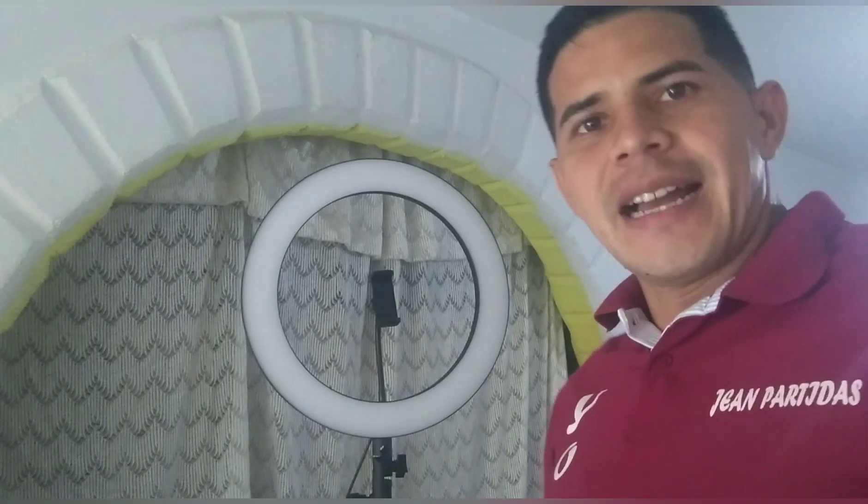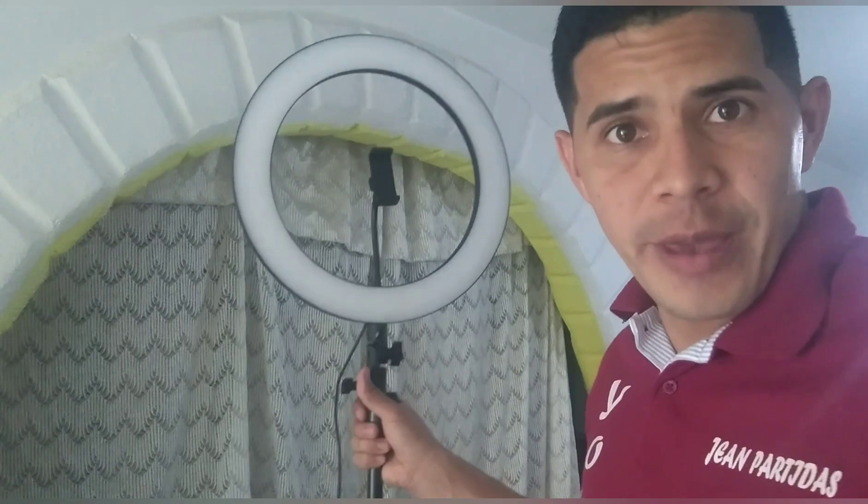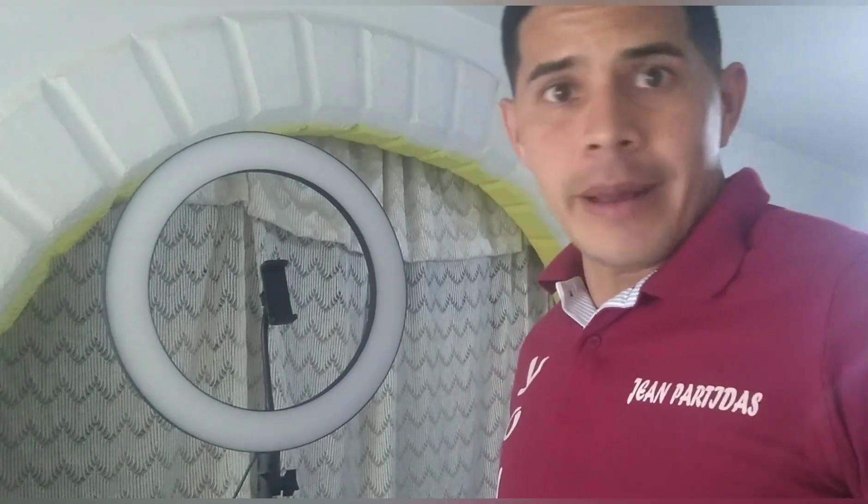Ya aquí hemos armado este aro de luz, es grande. Lo grabó muy bien, creo que nos va a servir bastante. Le vamos a dar buen uso para grabar y hacer nuestros videos. Entonces aquí lo vamos a encender.